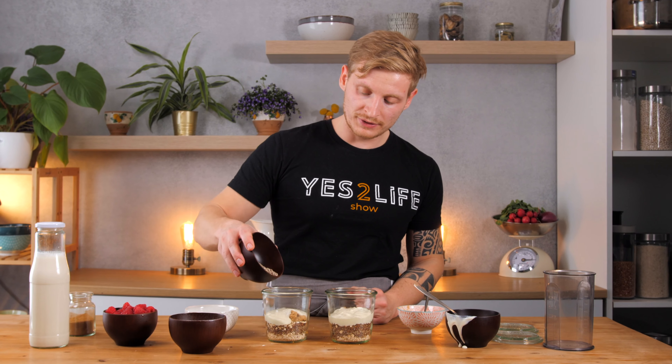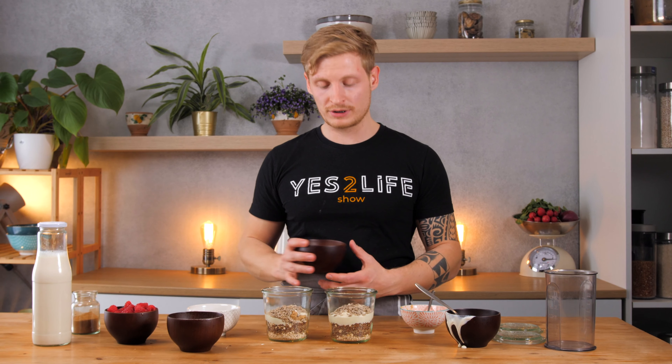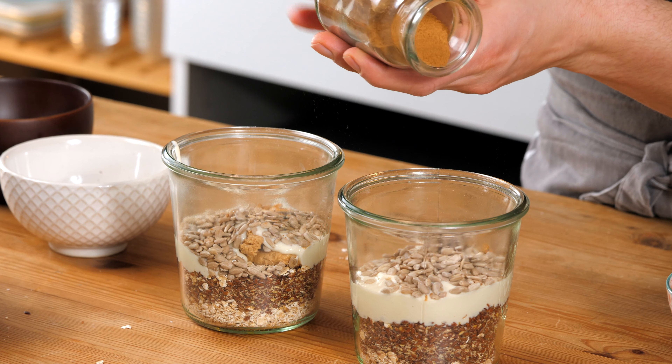As well as some sunflower seeds. If you follow our channel you know that we are big fans of sunflower seeds because they are cheap, they are rich in protein, and they are locally grown here in Germany so they don't need to be imported from other parts of the world. And for flavor, add a bit of cinnamon — but don't add too much because it might overpower the whole dish.